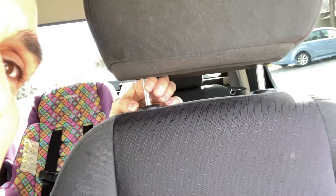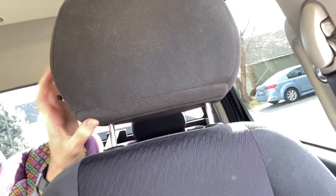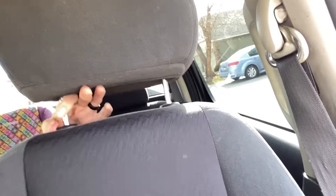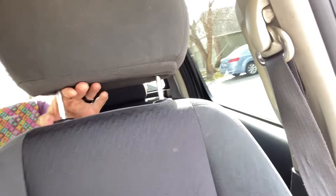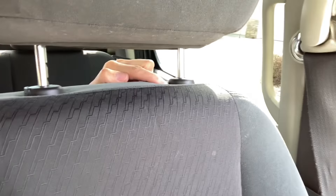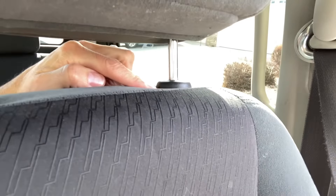You can see there is a button here that will raise this up and down. However, if you try and pull it all the way out, nothing happens. So there's a little pinhole right here where you'll stick a little...